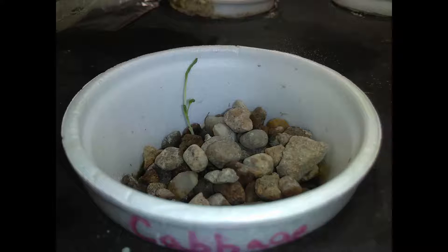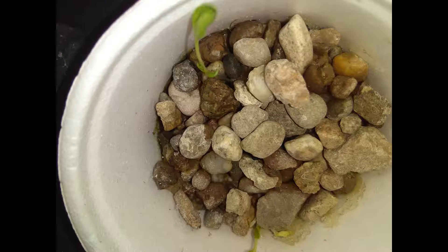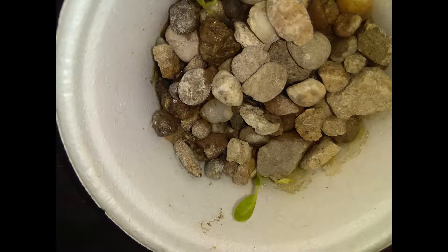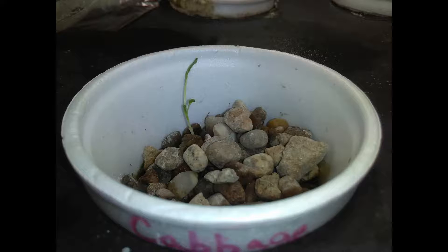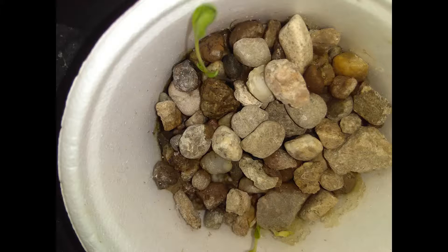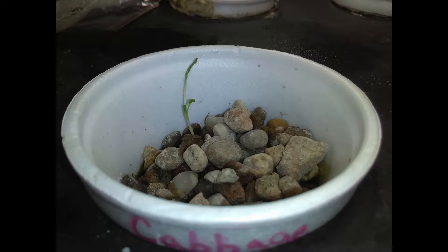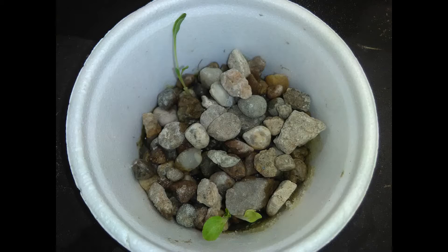Here we're taking a look at the little cabbages that were in the jiffy greenhouse, done by the paper towel method. As you can see, they're definitely not as advanced as the plants done by the wicking method. Unfortunately, the test was kind of skewed from the beginning because I thought I was working with cabbage on both ends. Further testing is going to be needed — I'm going to run more tests on both methods and I'll keep you up to date.